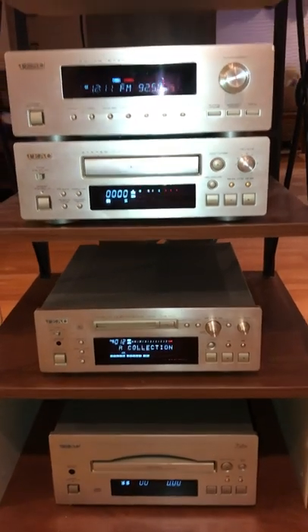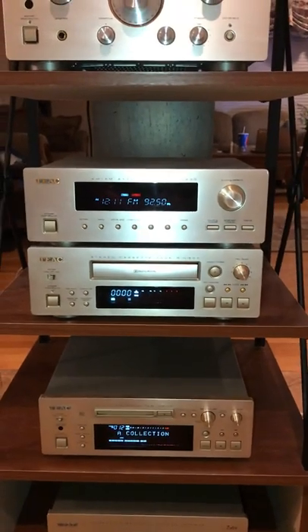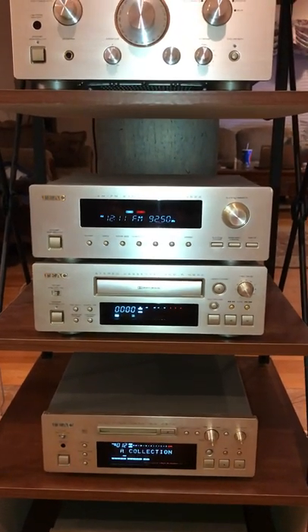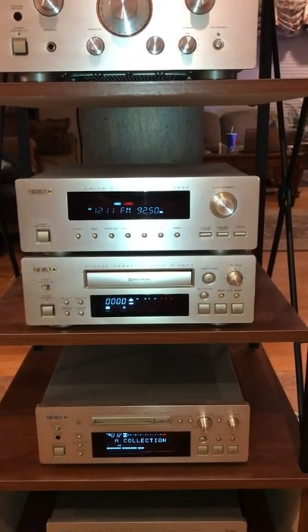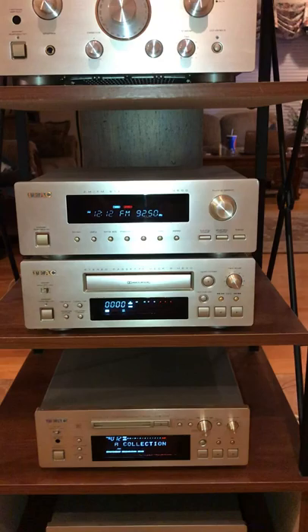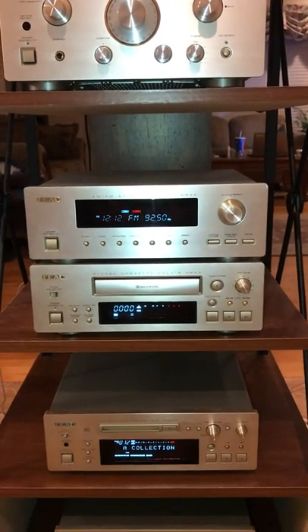One nice thing about both the cassette player and the main disc player is that they have a timer on it that you can either turn off, turn on to play at a certain time, or turn on to record at a certain time — which comes in handy if you're wanting to record something that you just can't stay awake for.